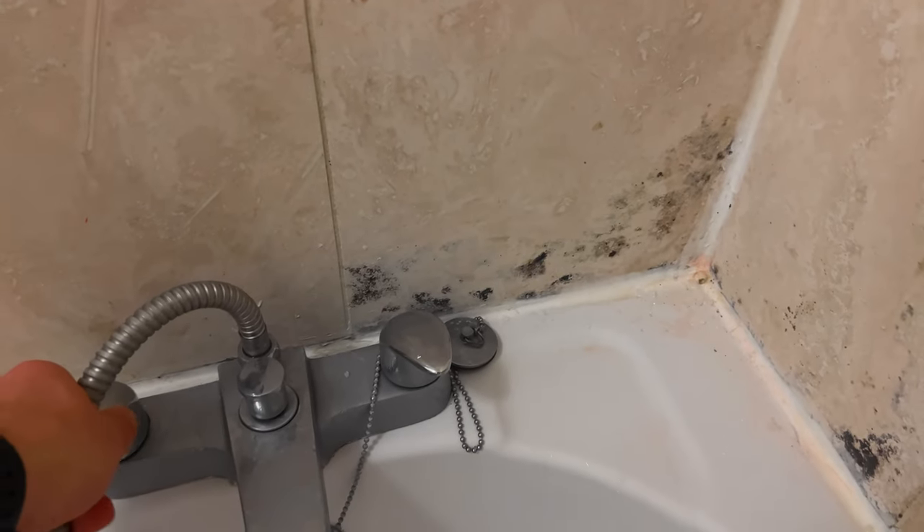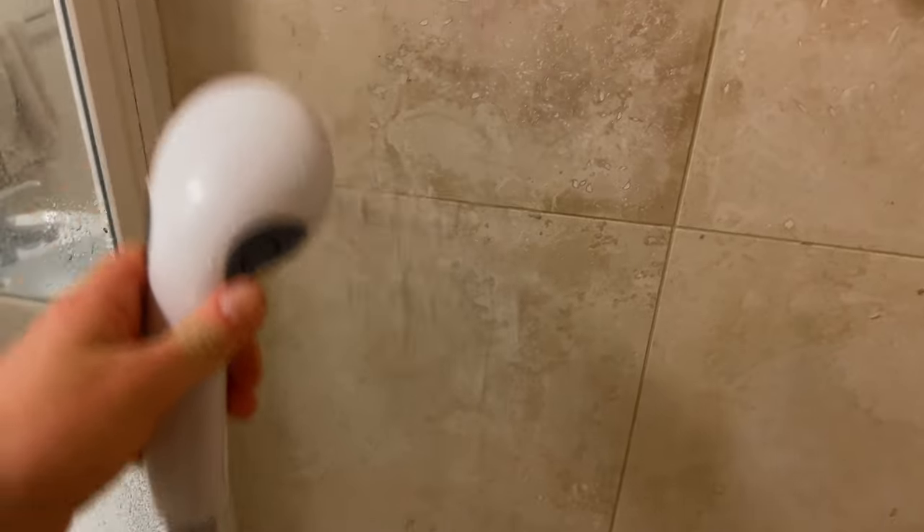I'm going to leave this to dwell for about 15–20 minutes and then come back and rinse it off. About 20 minutes later, you can see that the mold is gone. It's still a bit wet because the bleach and washing soda concoction is still in the grout line, so I'm going to set up my shower, rinse it off, and see what we're left with. 20 minutes' work, no scrubbing, and the grout is both clean and free of mold.